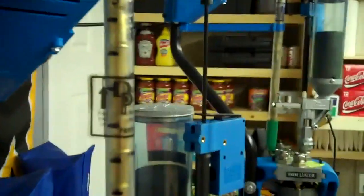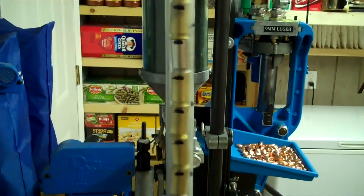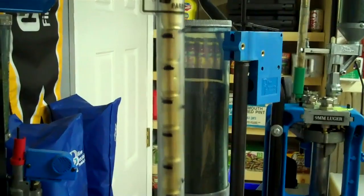I do the same thing on the 45 — got these marks going all the way down. A 45 GAP gets in there every now and then and you'll be able to see it happening. So those are my tips for the case feeders.